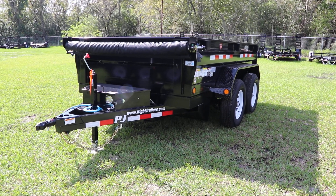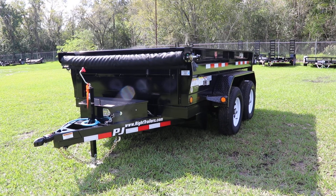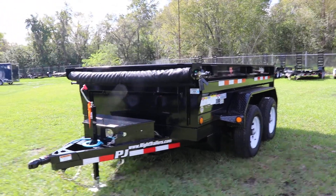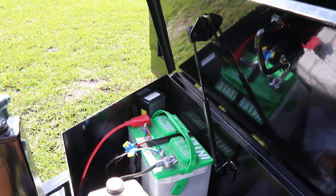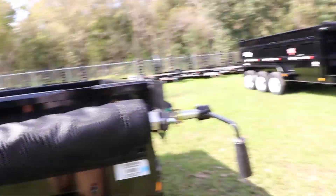Here we have a tandem axle PJ dump trailer that has an all-steel frame with all DOT approved lighting, a 2-inch ball coupler, c-channel frame, safety chain, seven-way plug, electric breakaway kit, and a toolbox on the front containing one 12-volt deep cell Interstate battery as well as a 12-volt hydraulic pump. It's also got a tarp kit.